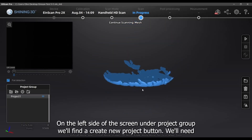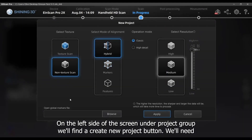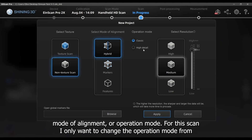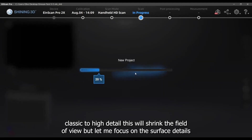On the left side of the screen under project group, we'll find a Create New Project button. We'll need to use the same resolution in order to align the two projects together. I can change the texture mode or operation mode. For this scan, I only want to change the operation mode from classic to high detail. This will shrink the field of view but let me focus more on the surface details.